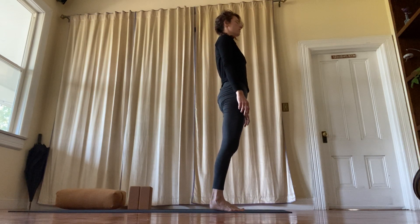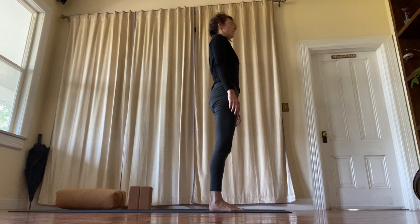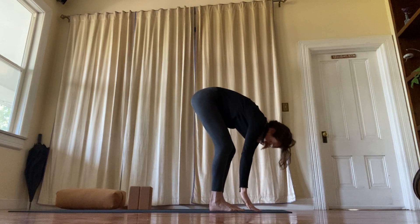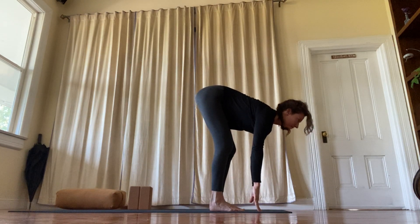Take a few breaths. Feel your feet. Feel your body with breath. And inhale, reach your arms up. Exhale, fold. Inhale, lengthen. And exhale.